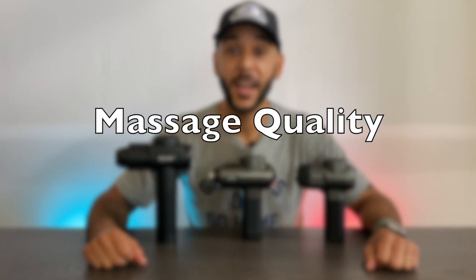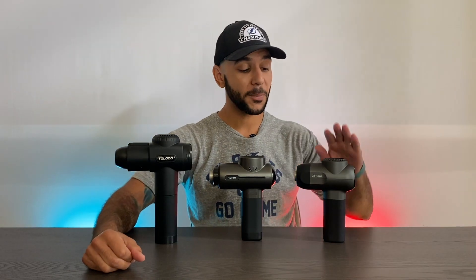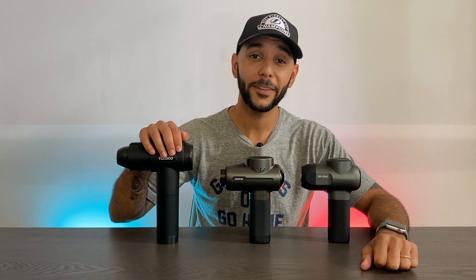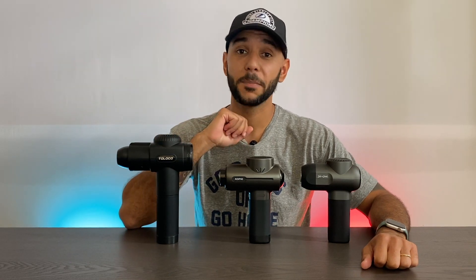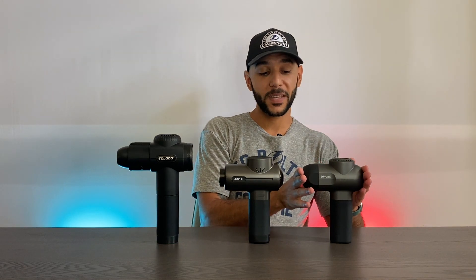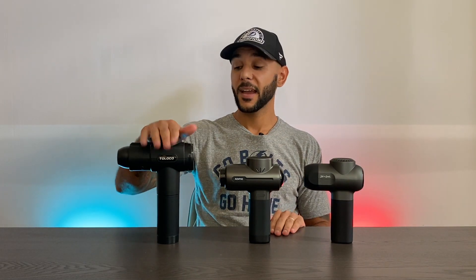Last but certainly not least — massage quality. I've rearranged the guns in order of least to most massage amplitude. Amplitude is the depth the massage gun is able to reach. The Bob and Brad goes up to 8 millimeters, the Rempo up to 10 millimeters, and the Toloco all the way up to 12 millimeters — giving the deepest massage. So the Bob and Brad and Rempo have better packaging quality, but the Toloco wins on massage heads, gear selection, and depth. The Bob and Brad is the most compact; the Rempo sits in the middle; and the Toloco offers the most variety.